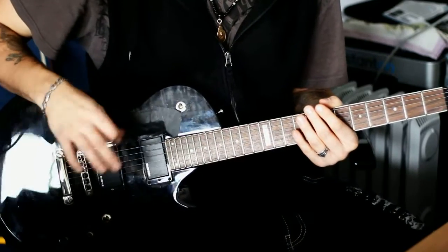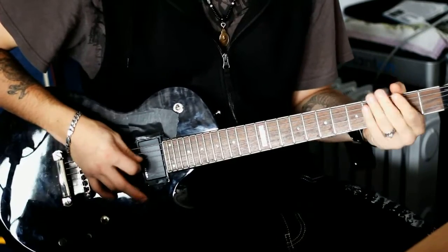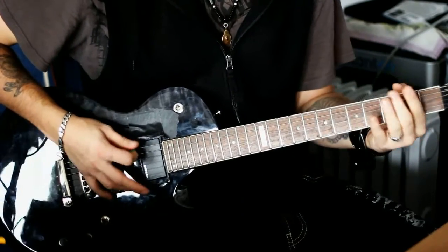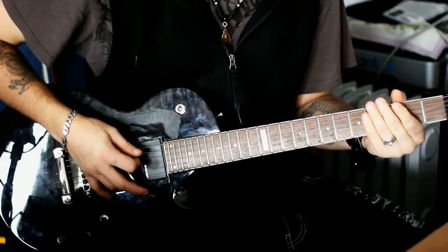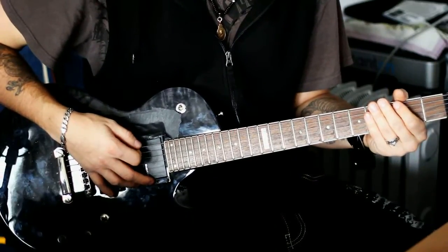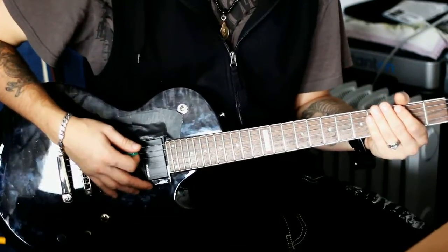Jetzt spiele ich das Riff erstmal ganz langsam und dann erkläre ich, wie es funktioniert. Okay, das war's eigentlich auch schon. Ist relativ easy. Ihr braucht nur die Palm Mute Technik — also hier schön abdämpfen — und ansonsten ein bisschen String Skipping.